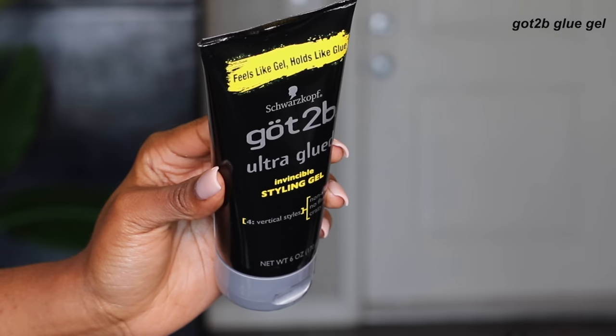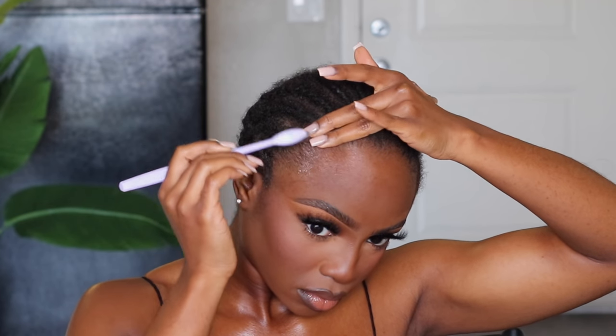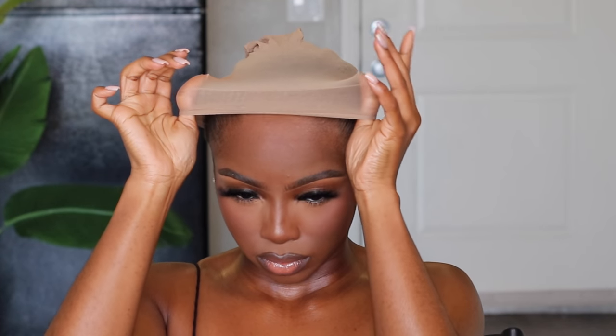Now that we've selected a winner, let's get these edges prepped. I'm starting with my Got2Be gel — brushing a very generous amount into those edges to get them as flat and sleek as possible. With my blow dryer on a cool setting I'm just drying it right up. I really like to focus that gel on my side pieces especially, because that's where you'll most likely have the toughest time laying that lace down. Having a solid flat foundation will really take your install to the next level.